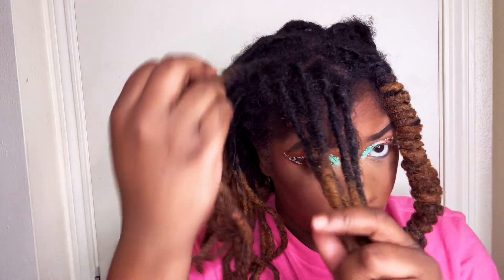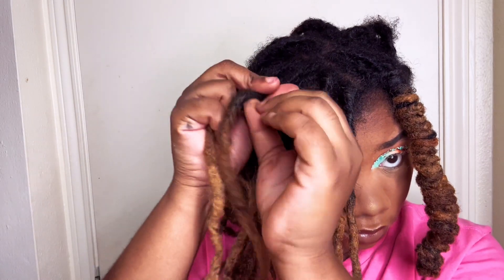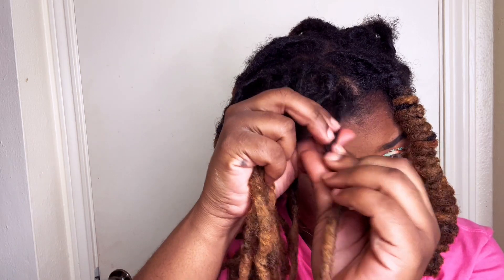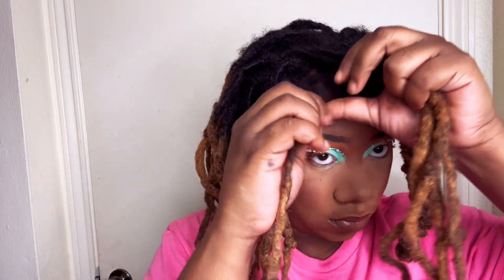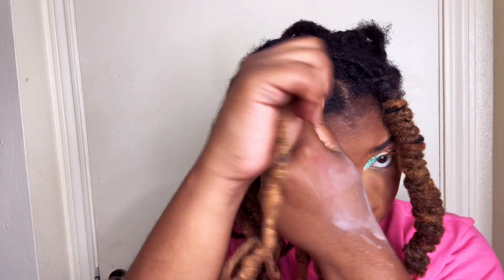We're gonna take six more locks. Typically I would start in the back of my hair. You're gonna do the same thing — give it a slight retwist. No product, but if you want to put product you can. I previously had a retwist so I'm not putting more product in my hair. If you do a lot of styles and twist your hair up a lot, let's not overdo it with the product.